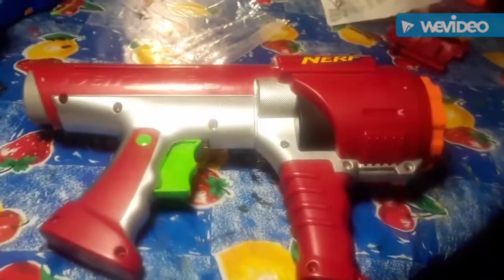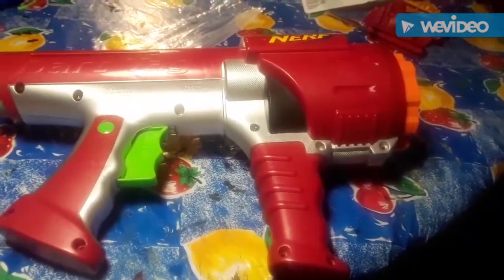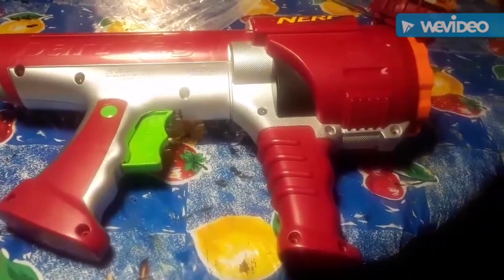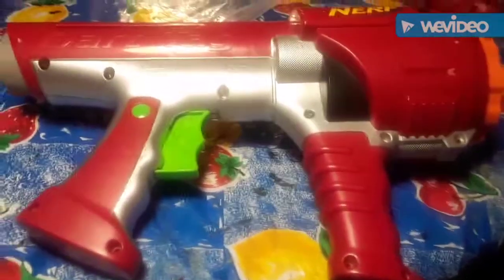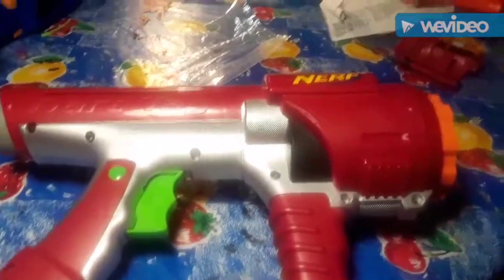I'm going to give you a mod guide today. I am going to increase the spring a little bit and take out all the air restrictors in this turret — it should be fun. To open this blaster, you'll want to take out your Phillips head screwdrivers. In the top right there are some different size screws, so keep track of those.